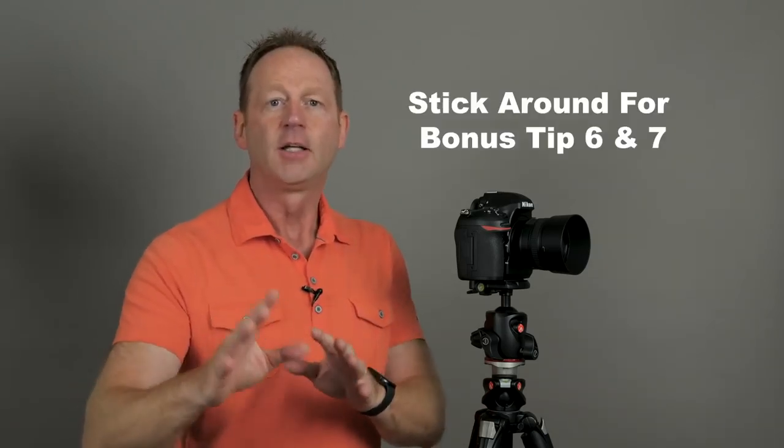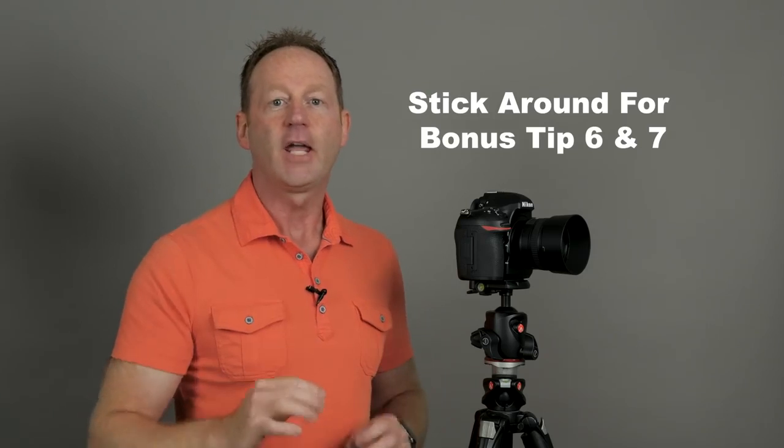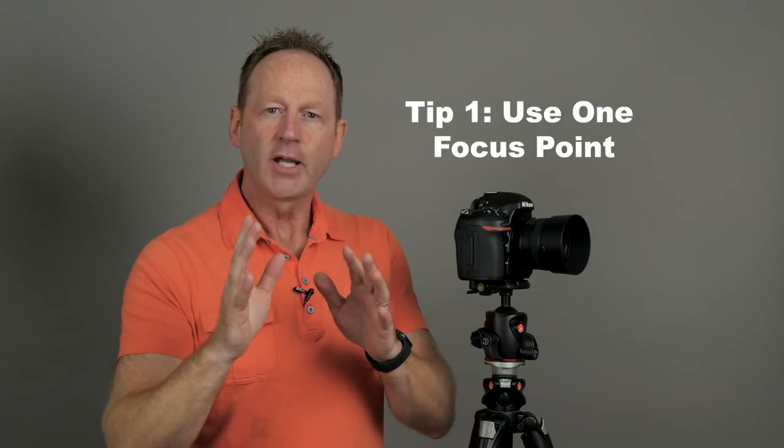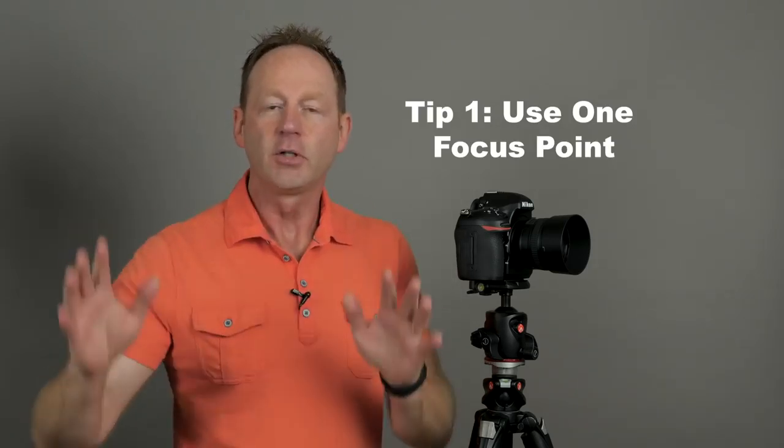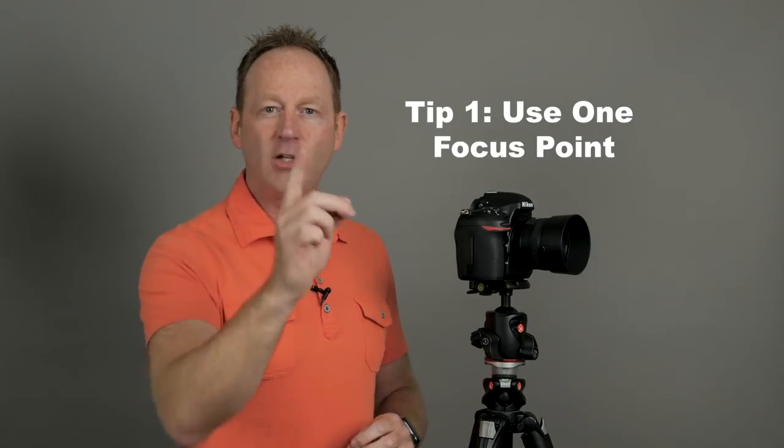Let's get started with tip number one — and make sure you stick around to the end because I have a bonus tip number six and bonus tip number seven. Let's start with tip number one: switch your camera to one focus point. Your camera might have 500 different focus points, but all you really need is one focus point so you can choose exactly what you're focusing on in the image.